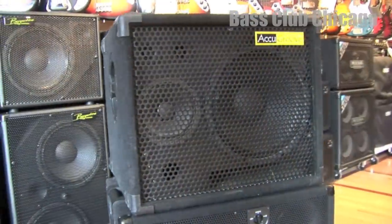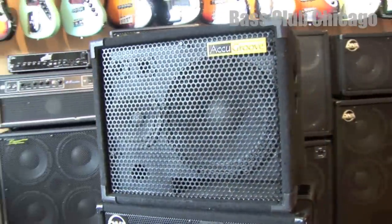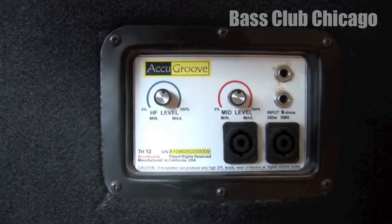We also just received a used AccuGroove Tri-112 that is in excellent shape. It has both mid and high level adjustments in the back.